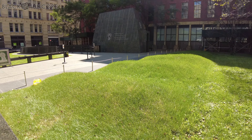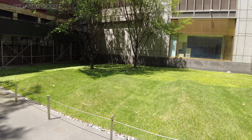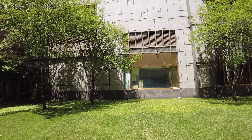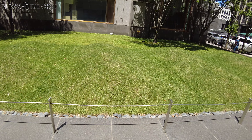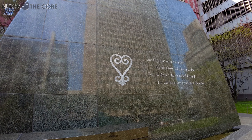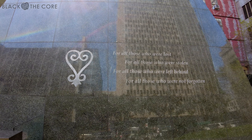The Ancestral Reinterment Zone is the first element that you walk upon when you enter the site. It not only encompasses the seven mounds, but also trees that are overseen as ancestral trees alongside the mounds. The second element is the wall facing Duane Street, known as the Wall of Remembrance.